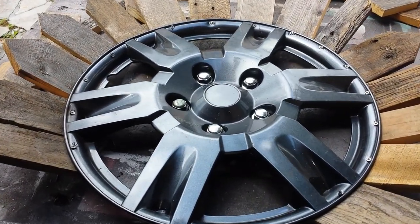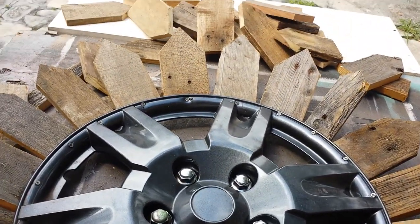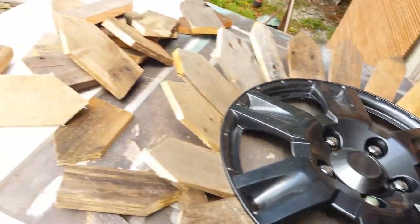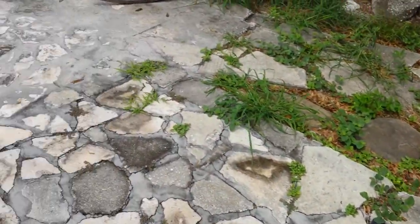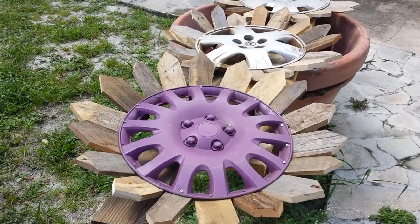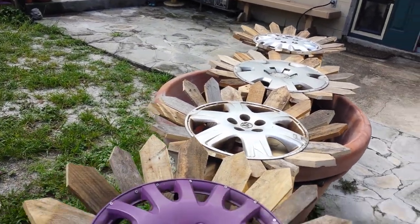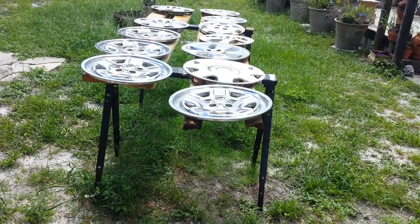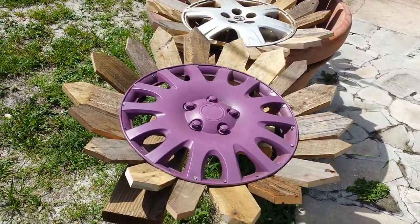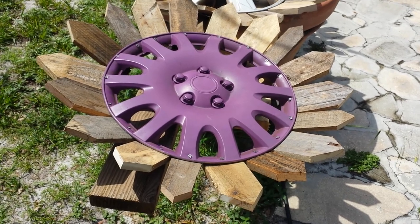A little update on a project I'm working on — these are hubcap flowers. Some of you have seen me make these before, and if you follow me on Instagram I've been posting pictures of them. Take a look at these; we'll paint them to make them look more like flowers. These hubcaps were all found on the road, and yes, even that purple one was found on the road — somebody tried their hand at the plasti-dip, I think.